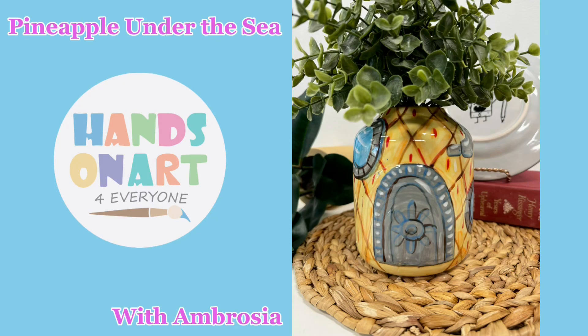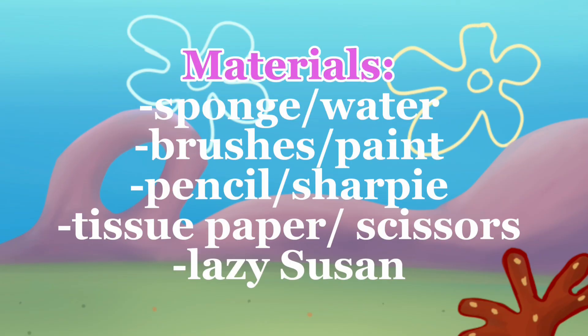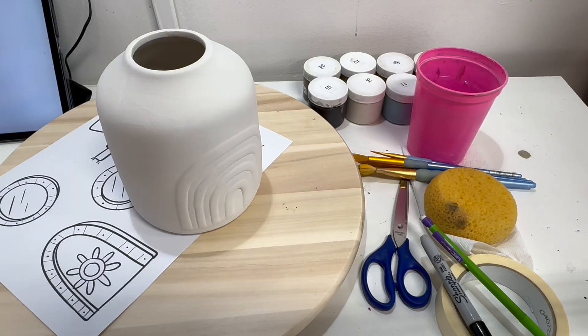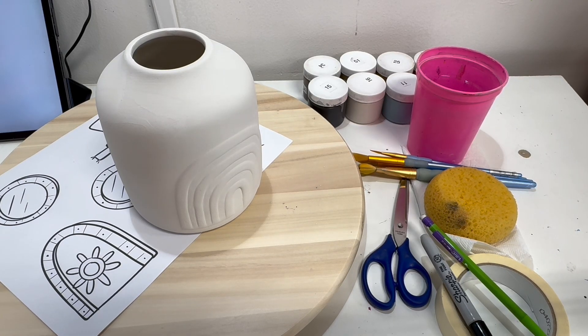Welcome to the hands-on art ceramic painting tutorial presented by Ambrosan. This is available in PDF format if that's easier for you to follow, and will be available on our website and in the studio. Gather all of your materials, paints, and your vase and we can get started.